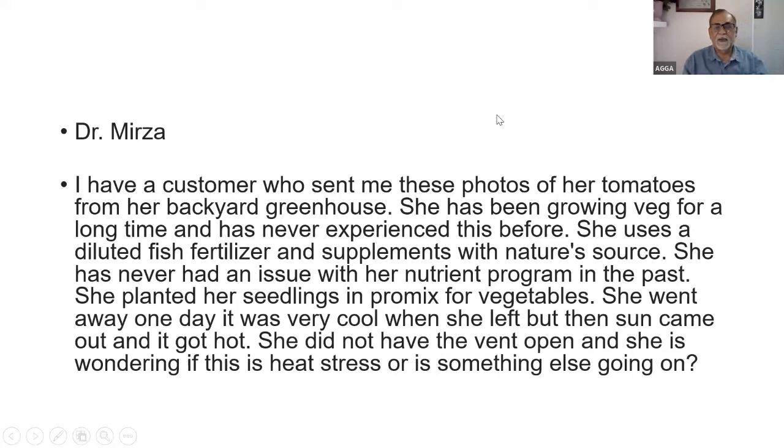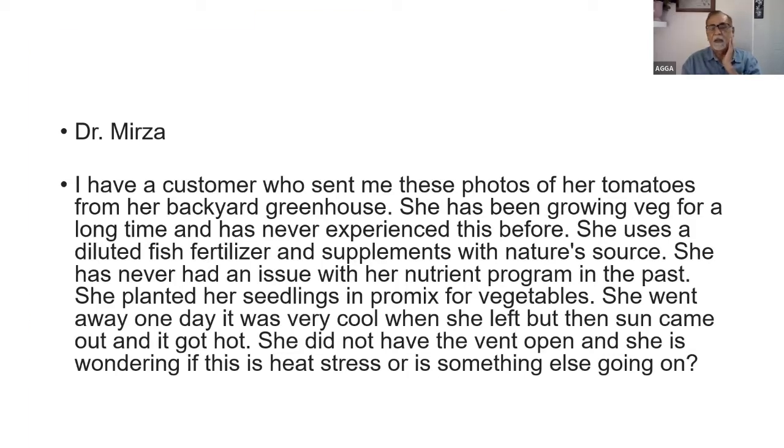A customer sent photos of her tomatoes from her backyard greenhouse. She's been growing vegetables for a long time and has never experienced this before. She uses a diluted fish fertilizer and supplements with Nature Source. She planted her seedlings in Pro-Mix for vegetables. She went away one day — it was very cool when she left — but then the sun came out, it got very hot, and she did not have the vent open.